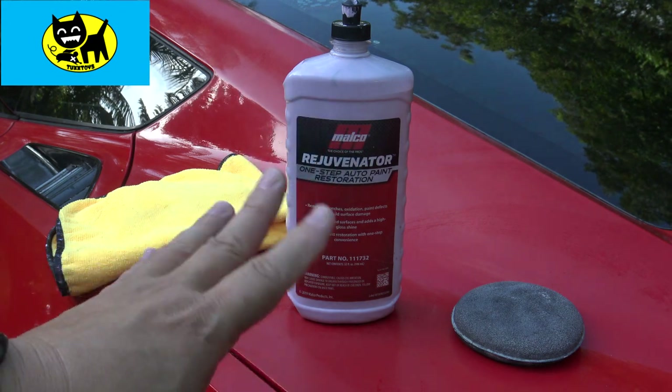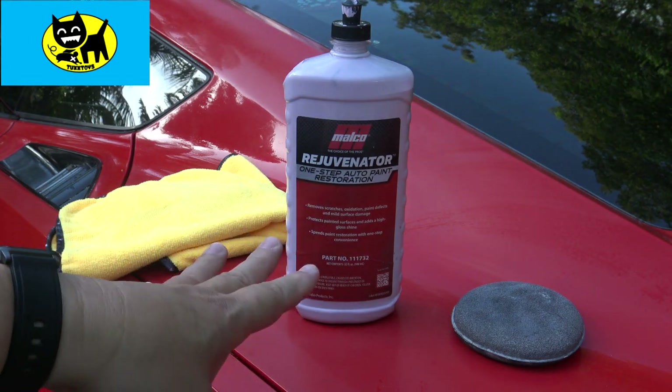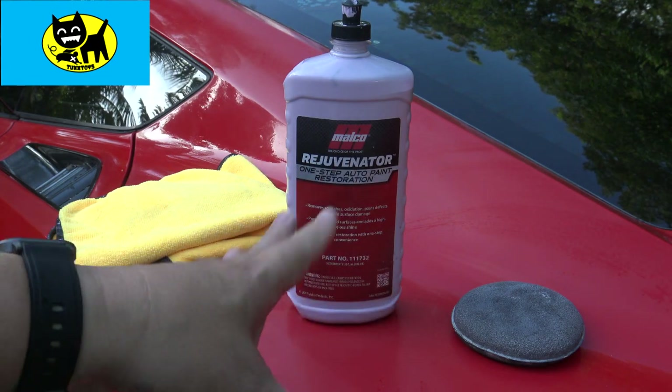Hey friends, Tux here. I wanted to do a real quick video and just mention the Melco Rejuvenaire. This is a one-step auto paint restoration product.